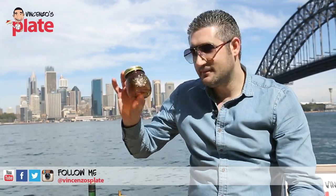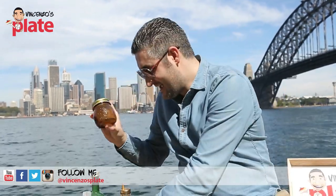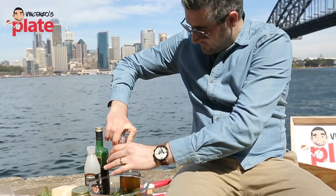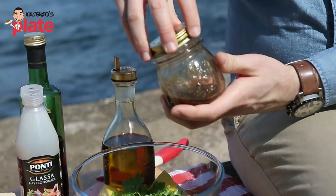Now mix very well. I still can't believe how beautiful this location is. Before we put the dressing on the salad, add some pepper and a pinch of table salt. Now we can add the dressing.